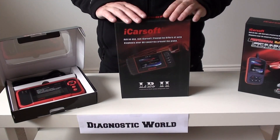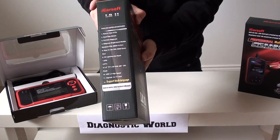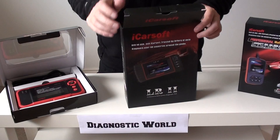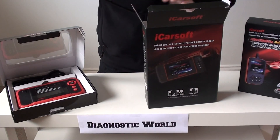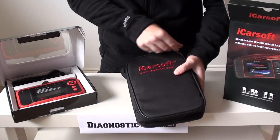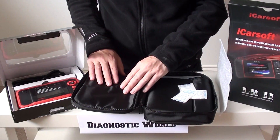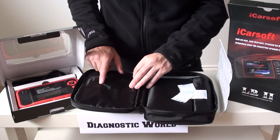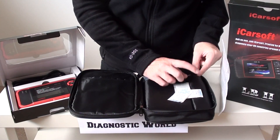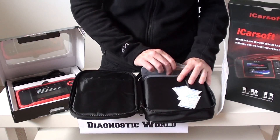The second tool we're going to look at is the LR2, which stands for Land Rover 2. Again we'll take a look at this one — this is a bigger box, bigger pouch, which means the unit is going to be bigger itself. So again we've got a nice soft carry pouch with a zip to open. On one side you've got a sort of update dongle and a connection lead. On the other side you've got a connection for connecting it to the vehicle and the diagnostic port, and we'll pull out the tool itself.